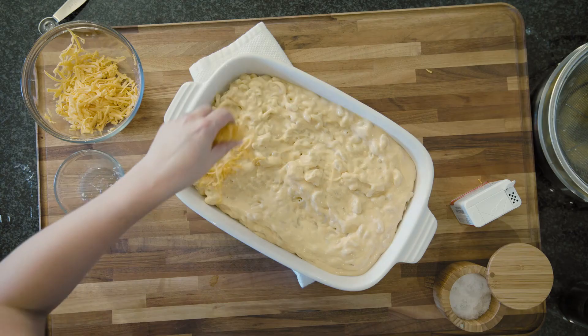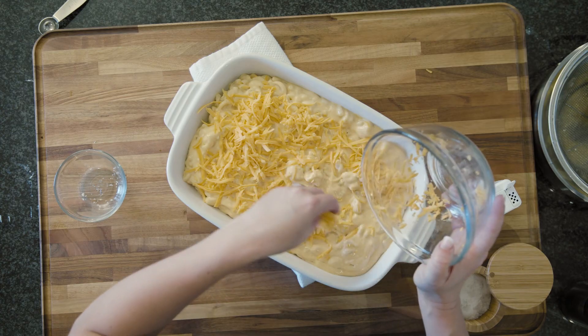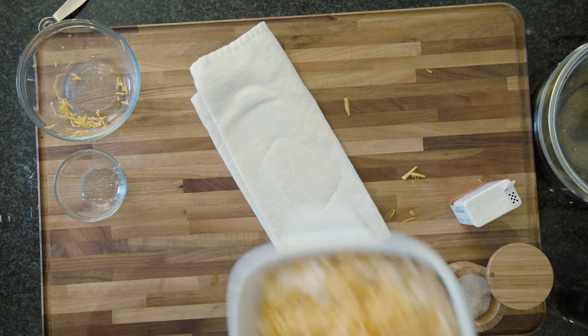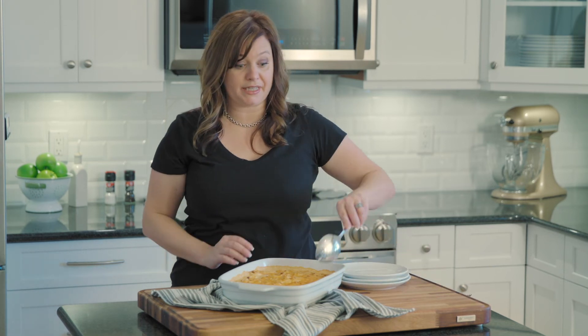And finally we're going to top this with a little bit more cheddar, and this is going to go into a 425-degree oven for about 18 to 20 minutes. Okay, this has rested about 10 to 15 minutes and it is ready to go.